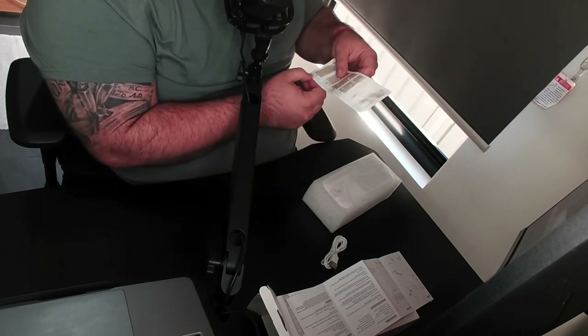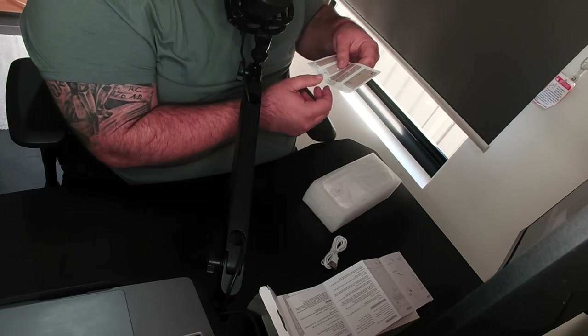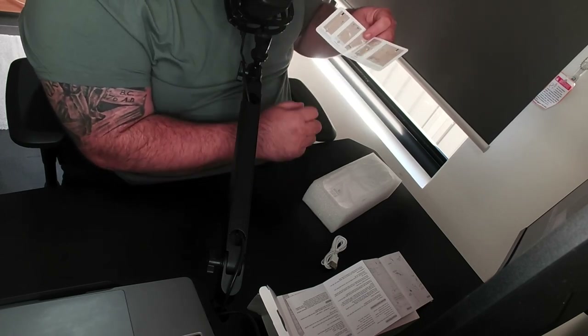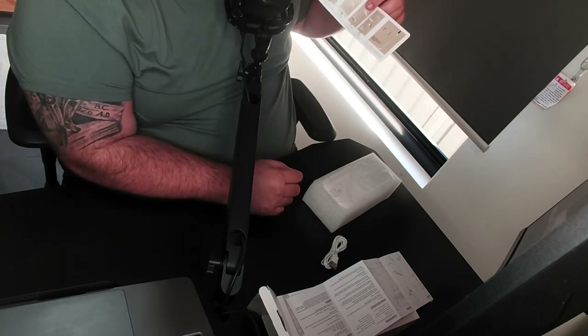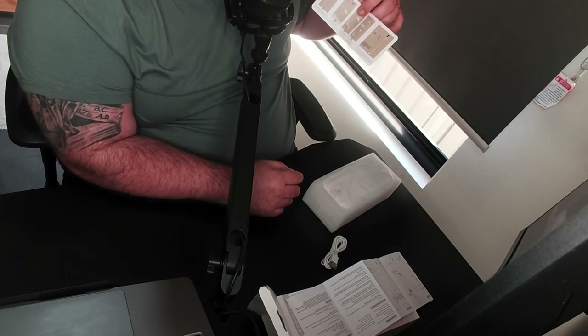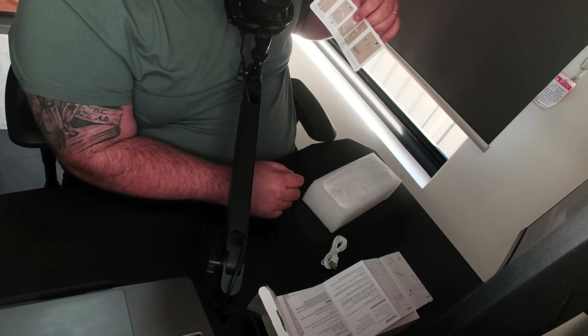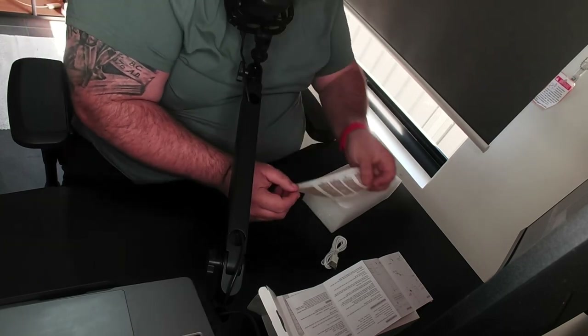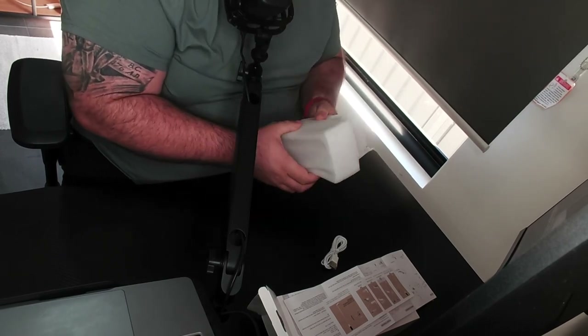It also says: fully extend the telescopic tube and make sure the bending part is pulled out completely, bend forward to form nearly 90 degrees, then 360 degrees rotate to adjust for high angle shooting. Tips: hide the bending parts in the telescopic tube when using the product in upright status — it will be more stable and firm.